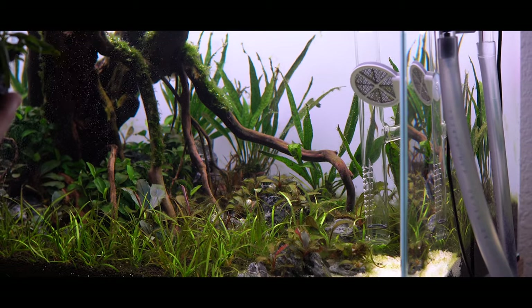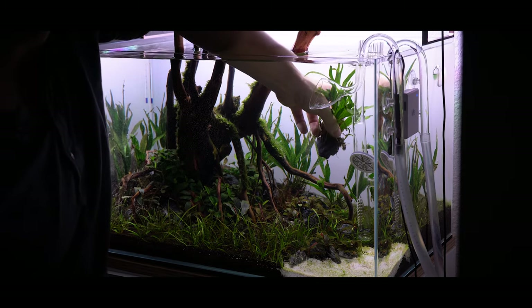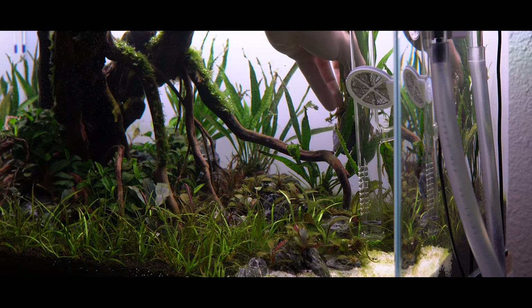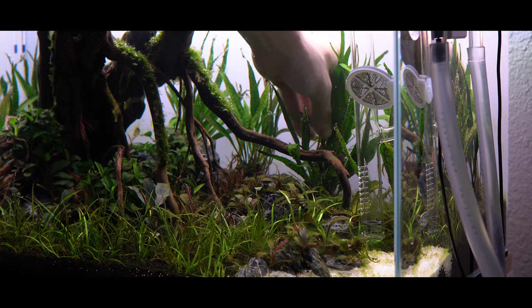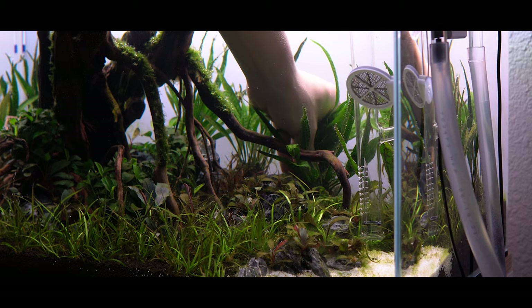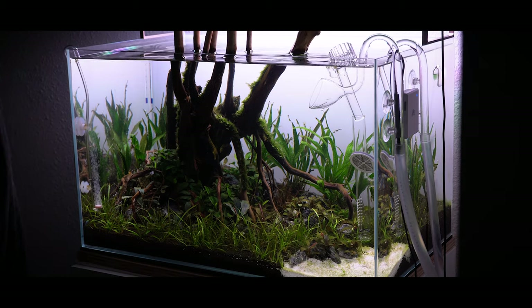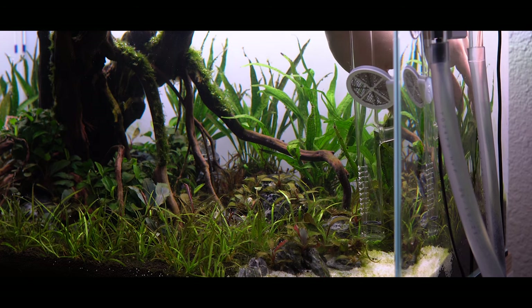Starting on the right side of the tank, I want to take my large bushy microsorums and fill in those spots that are holes. I shut the filter off for this process so I'm not sucking up extra debris or blowing things around. I take the microsorum, pop my hand in, get it into place, and then very gently wiggle my fingers to slightly bury the rock into the substrate. Remember, you don't want to bury the rhizome — but you can bury quite a bit of the rock, either 80% or 100% of it. I'll finish filling in the right side and then move on to the left back corner, repeating that process for the remaining rhizomes.